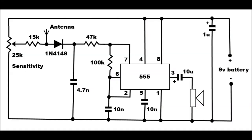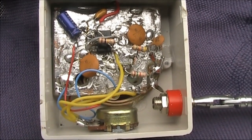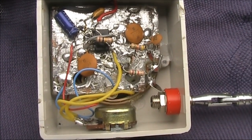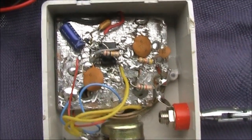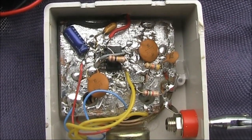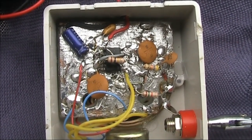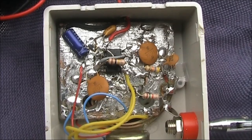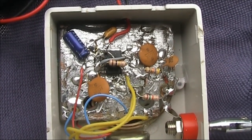Here's the circuit. As to how you build it, you could use a printed circuit board, a piece of matrix board, or do it real simple like I did with dead bug construction. The circuit board is about 4x4cm and you can see in the centre is the 555 timer IC. The top of it is glued to the board and then the other components are soldered across its pins.